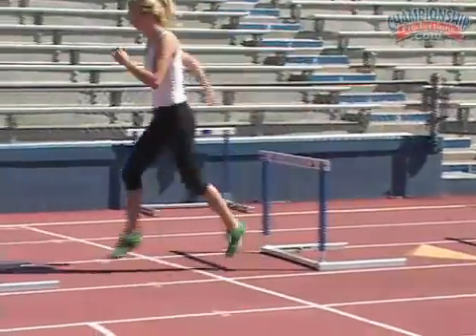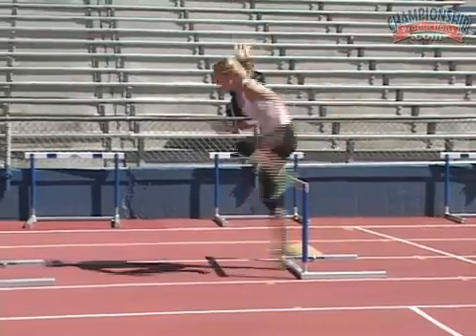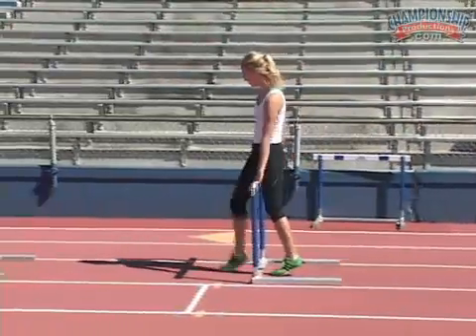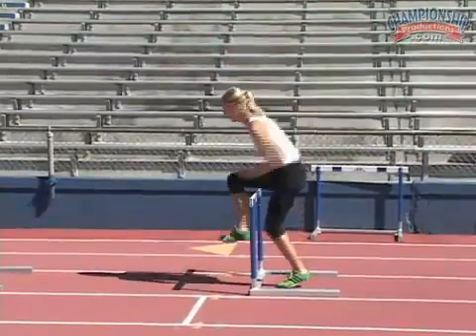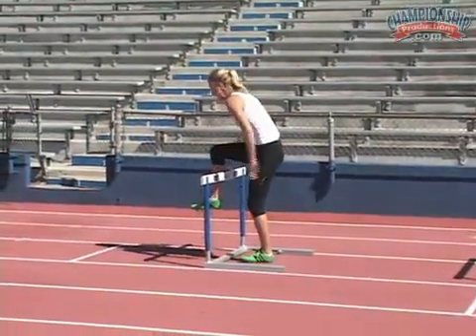Keep that knee above that ankle, and tight, close to the body. Attack that ground and push back on your finish. The pushing back is what's going to propel her forward.